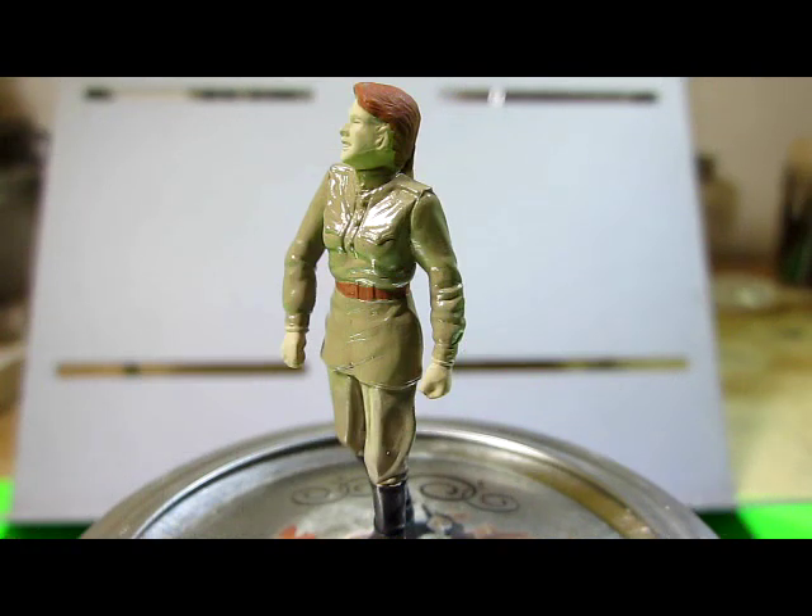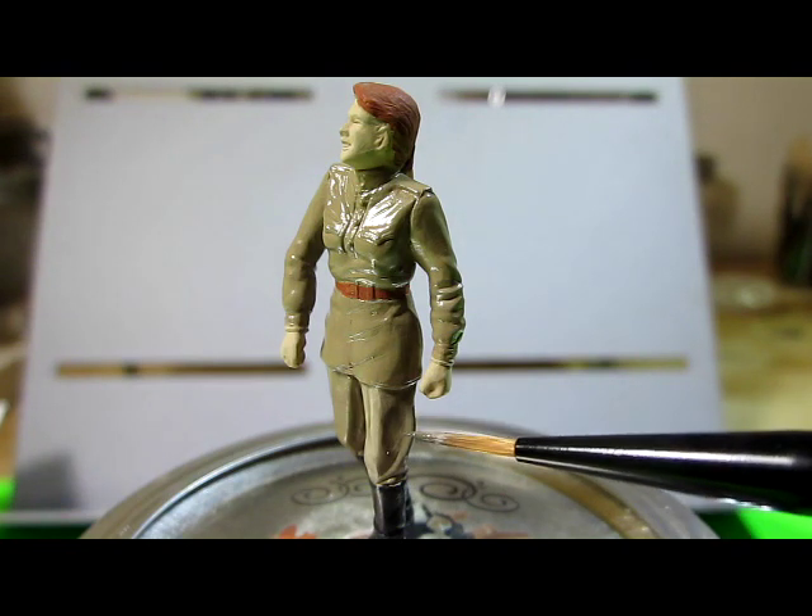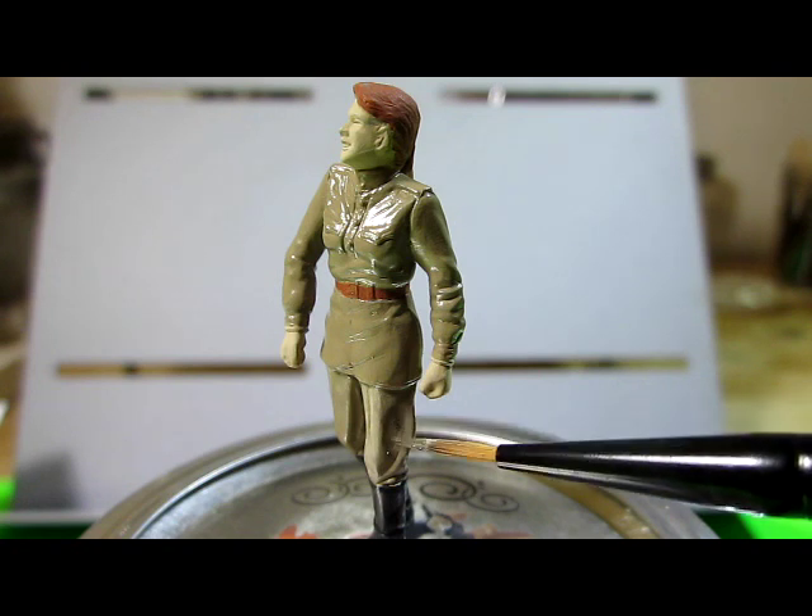I'm going to paint the shadows for the clothing now, and I want to go back to that old advertisement picture. Focusing your attention on the man's trousers — as the highlights end at the next fold you see the darker shadows there, and also some darker shadows over here and over there as well. So I'm going to imitate that on my model by giving shadows where the highlight ends. I'm taking out my brush with a darker color and carefully brushing it onto the places where I think the shadow will fall.